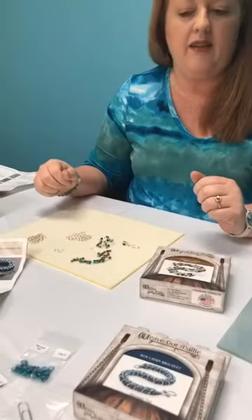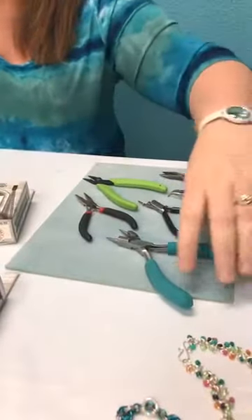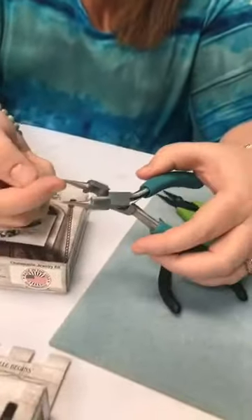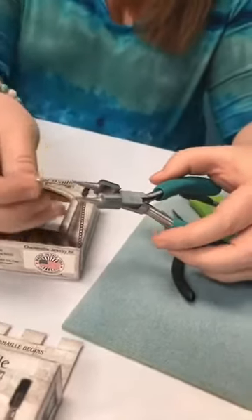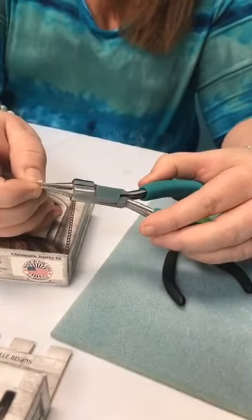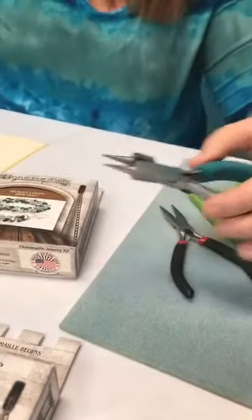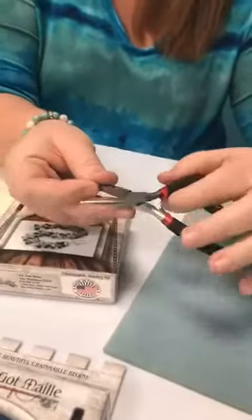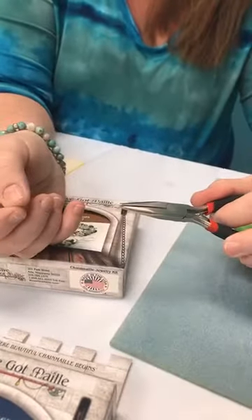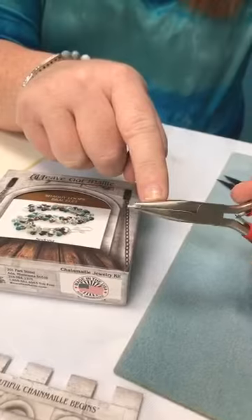I want to go over the tools - they're pretty simple and inexpensive. The first one I want to show you is the tool we absolutely do not use. A lot of people try to pick up round tip pliers, but when you hold a jump ring with them, it puts a lot of pressure on one spot and your jump rings aren't held securely - it typically leaves a little dent. What I want you to use is chain nose pliers with a very flat inside surface that holds the jump ring securely and spreads the pressure out.